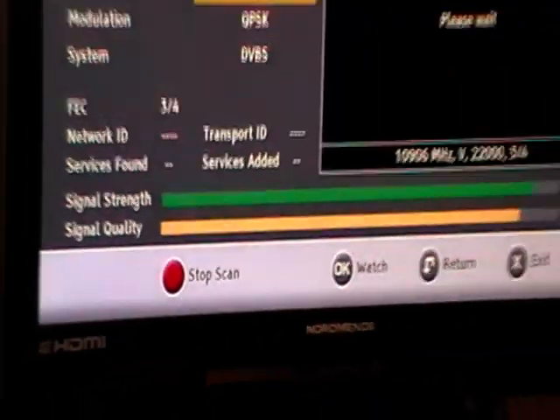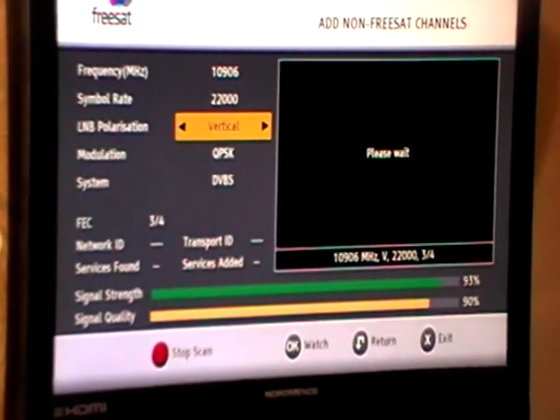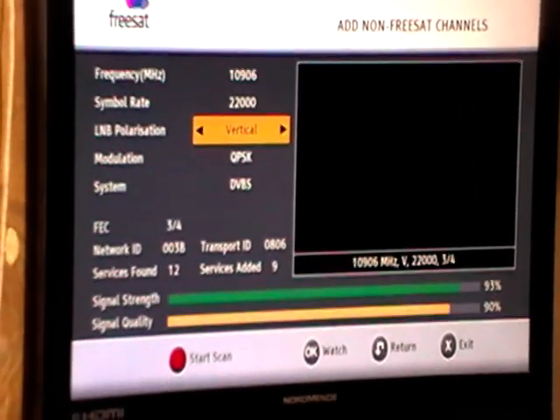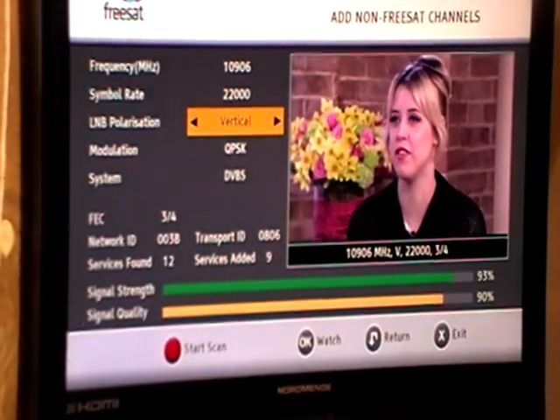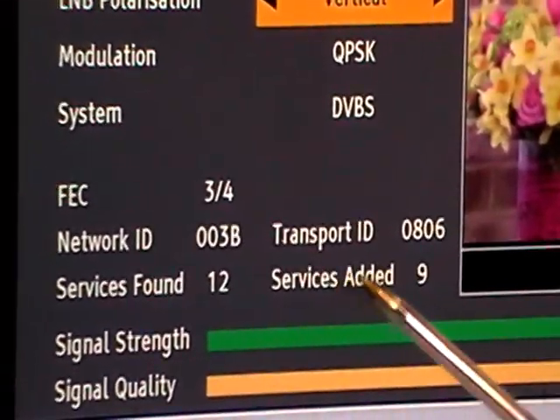This is a relatively quick process. It works through that one particular transponder and finds what channels are there. It doesn't matter whether they're on the Freesat lineup or not — it pulls them in. It found 12 channels in total and nine were added.